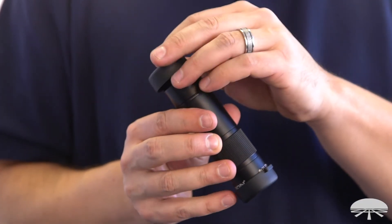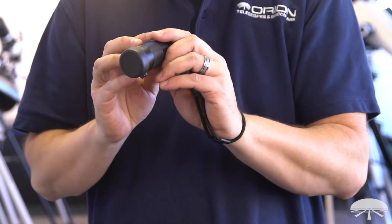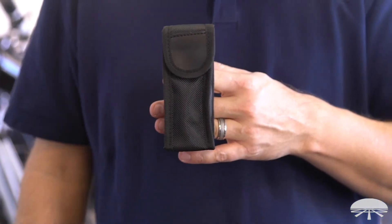The monocular comes with caps for both ends, a little wrist lanyard so you can carry it around with you, and a little carry case with a belt strap so you can attach it to your belt and always keep your monocular close by. This is the 8x25 ED monocular. Thank you very much — clear skies.